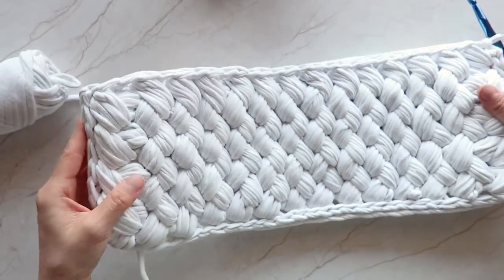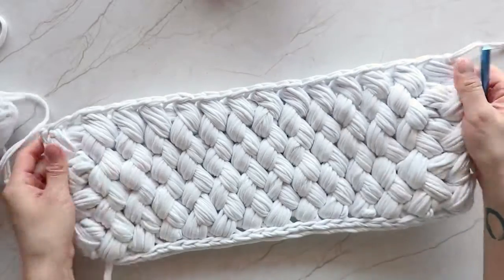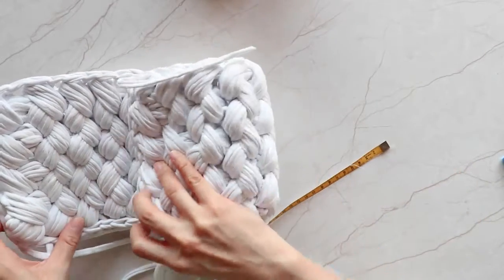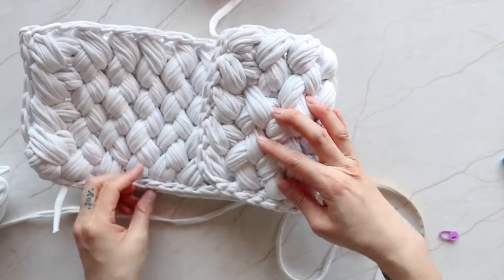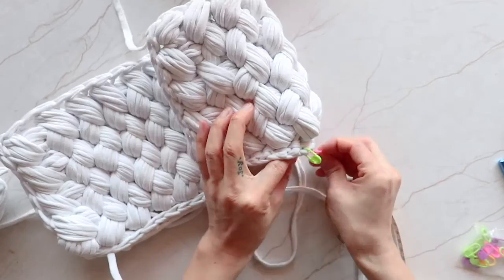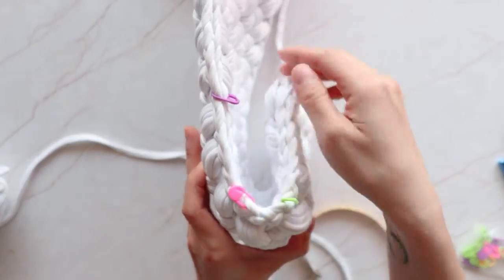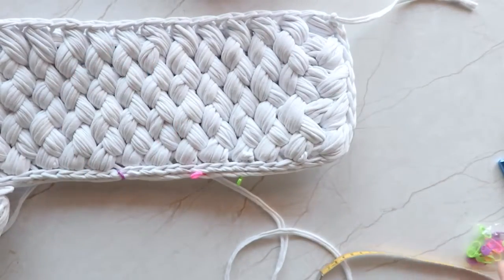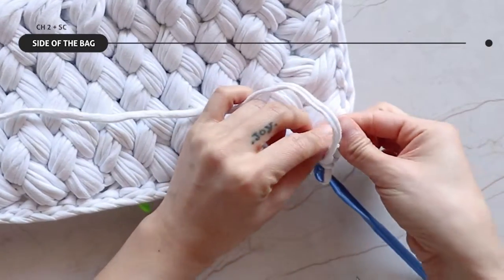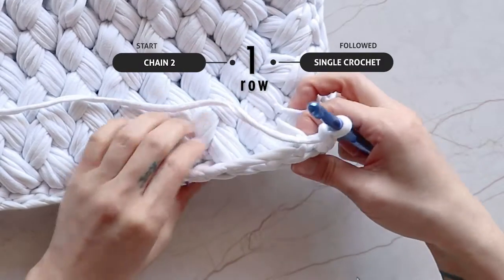Once you're done, it should look like this. Now, moving on to the sides of the bag, measure how you want the final shape to be. Then add the stitch markers. Take the yarn, insert the hook, then pull the yarn through. Tie a knot to hold the yarn in place. Chain 2, insert the hook into the back loop, then single crochet till you reach the marker.